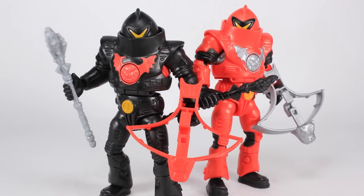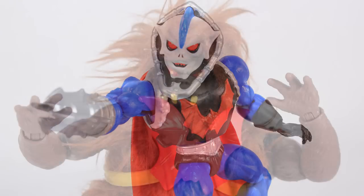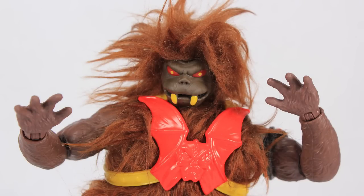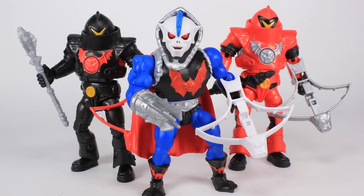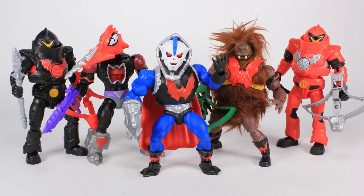There you go — a look at the Evil Horde four pack, a Power Con exclusive for the Masters of the Universe Origins toy line. I really like this one: everything from the incredible packaging to the really fun figures included. It's nice that they're all variants, and really nice variants at that. We've already had two versions of Hordak at retail, and I imagine the standard Horde Troopers and standard Grizzlor will eventually come to retail — they haven't been announced yet, but there's no way they'd do the tooling for these figures and only make them exclusive. Hopefully we'll see these at retail stores in the future. Thanks for watching!